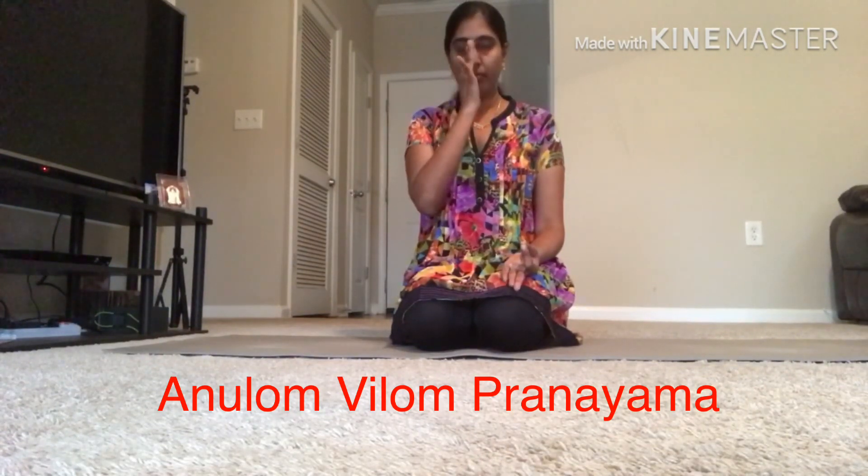Now I will show you how to do Anulom Vilom pranayama technique. Sit on a mat in either Vajrasana, Sukhasana, or Padmasana. I sat in Vajrasana. This is called Chinmudra. Hold both the hands in Chinmudra position. Keep the left hand in Chinmudra position only. Take the right hand and use two fingers for closing and opening the nostrils.